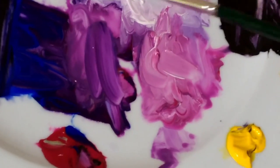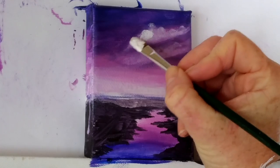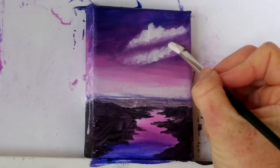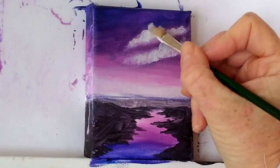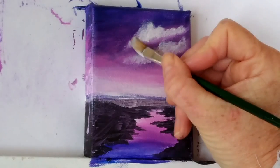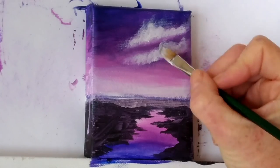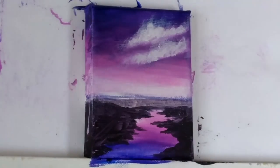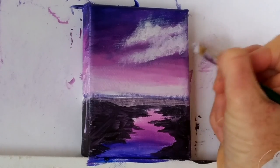I'm coming in with some more of that very pale pink that we made, then going through the paint with my filbert brush and going over those clouds again. I've wiped most of the paint off my brush with paper towel and I'm just dry brushing those edges, hazing them out a bit. I'm adding a little bit more paint to my brush and just washing out the paint a bit more.